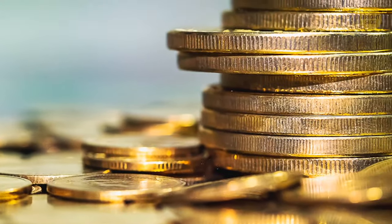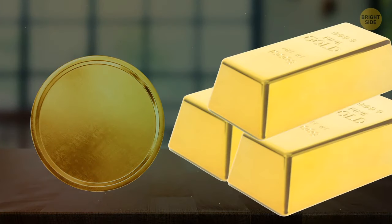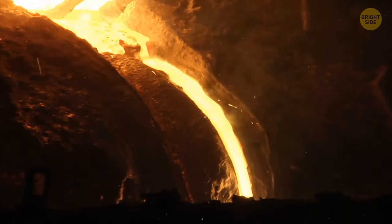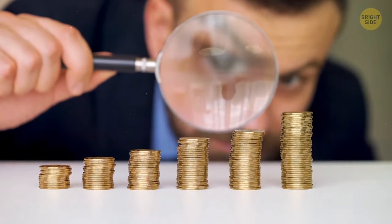Rough edges on the sides of coins come from an ancient practice. The weight of coins made from precious metals used to show the real value of the coin. People would shave off the edges, melt them together, and make new coins. To avoid that, ridges were added so you could see if a coin had been tampered with.